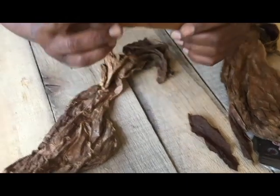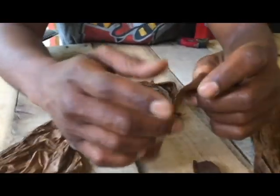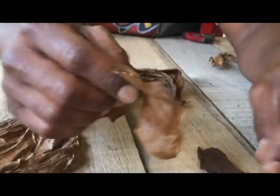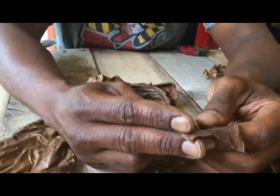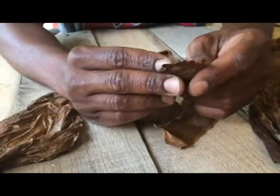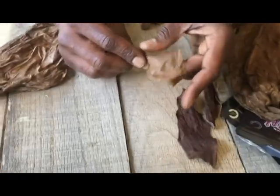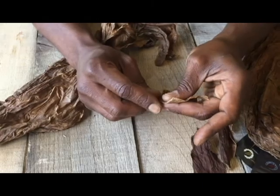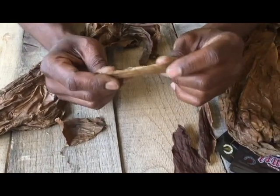This is almost as thin as paper. For those of you that don't want that harsher — it's a smooth leaf, but it is going to have a little more bite to it — this thin leaf is as thin as paper, if not thinner.